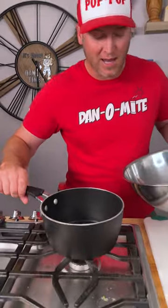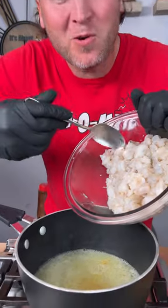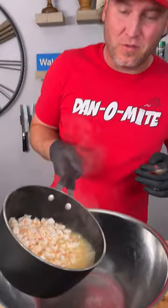Get you a little pot and we're simply going to bring our juice to a boil. Once your juice comes to a boil, add your shrimp in. We're going to let this cook and just come back to a boil, then cut it off. Throw it into our bowl.